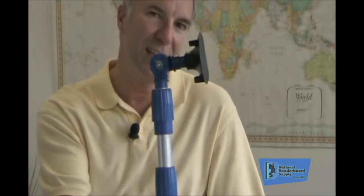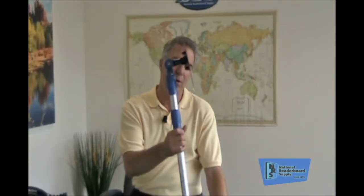This is an angle that I see frequently, and what this does, it makes the kid stand directly below the sign. You can't see what you're doing. It's a poor angle. This really doesn't work, but unfortunately I see a lot of people out in the field doing it this way, and no wonder it takes them 45 minutes to an hour to change the sign. It shouldn't take any time at all. This will never work successfully.